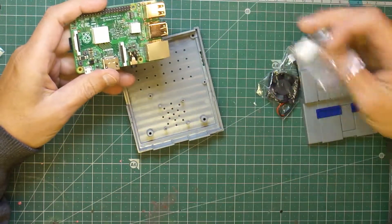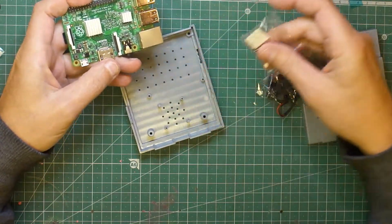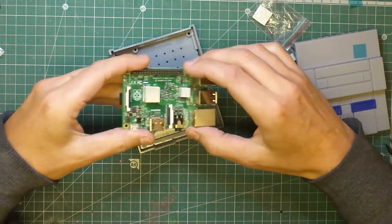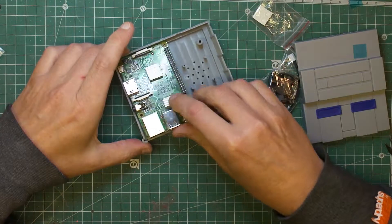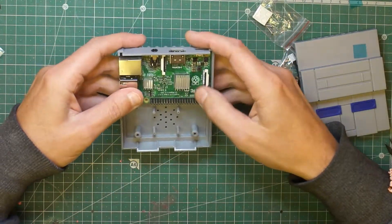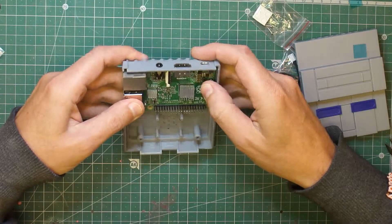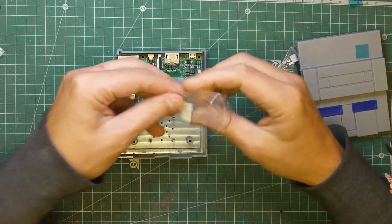It just slots in on the case when I turn it round. There you go. You've got the USB ports on the left hand side there, your HDMI at the top, and your power supply.